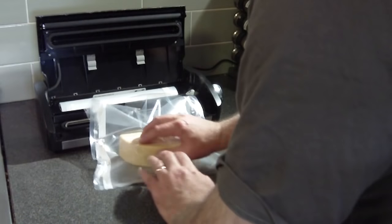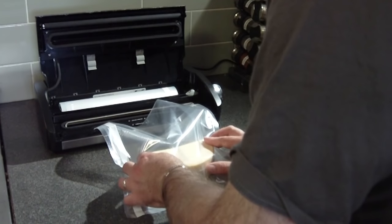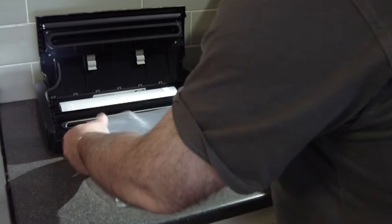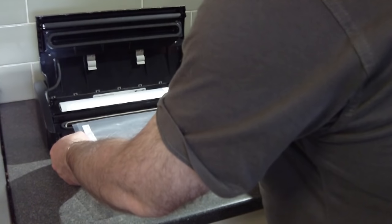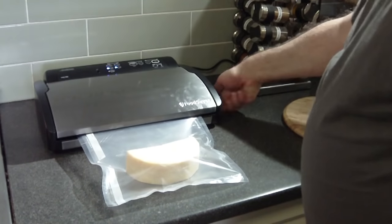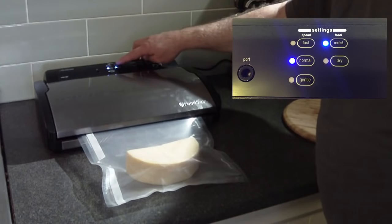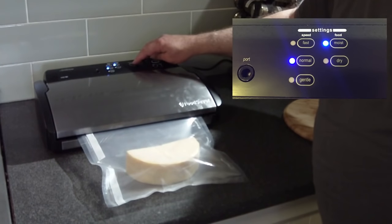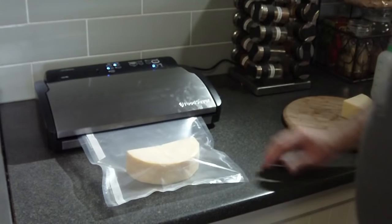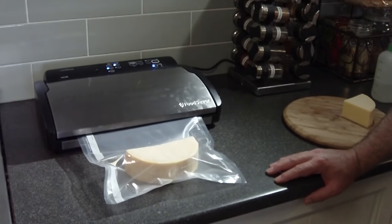So you line it up into the vacuum channel, flatten the plastic at the entrance, put it into the vacuum channel, push it down, and put the switch to operate. I'm going to select the moist setting because there's still a bit of moisture in the cheese. Leave it on normal and then basically let it go.